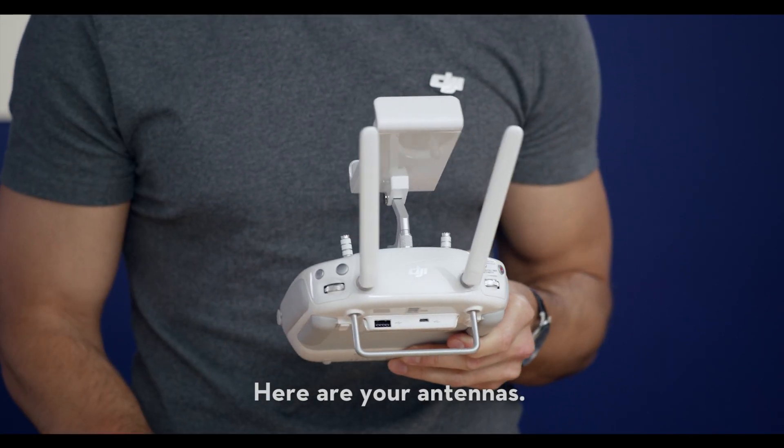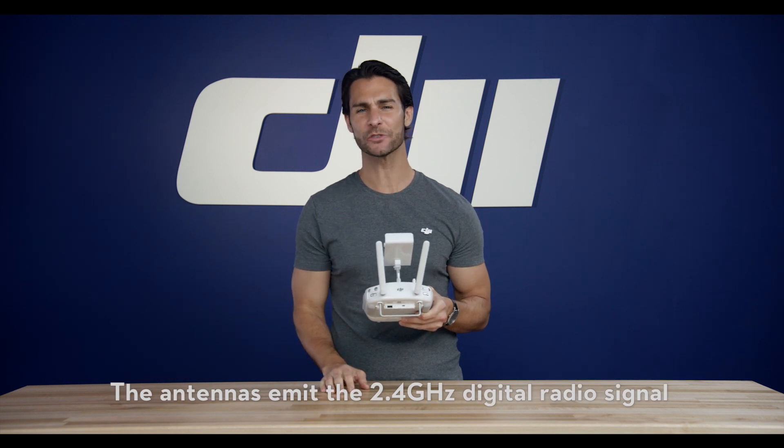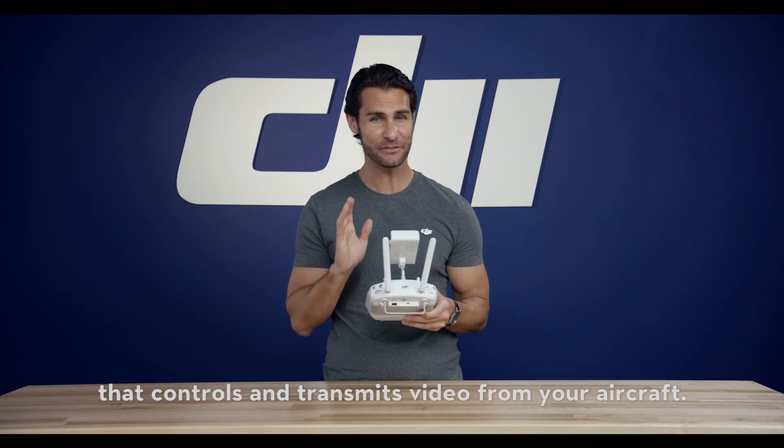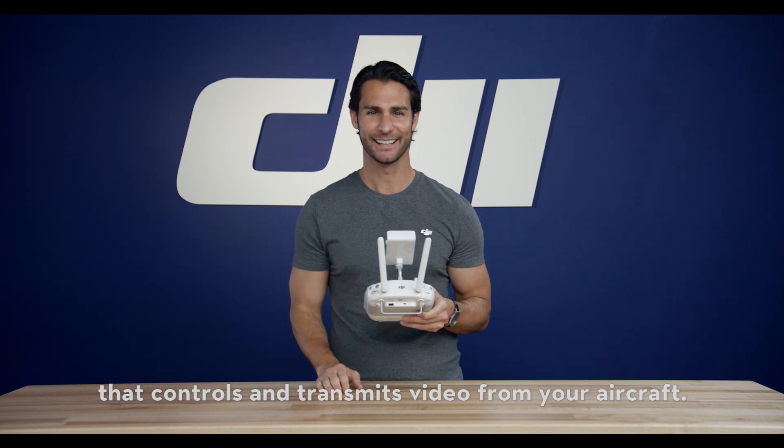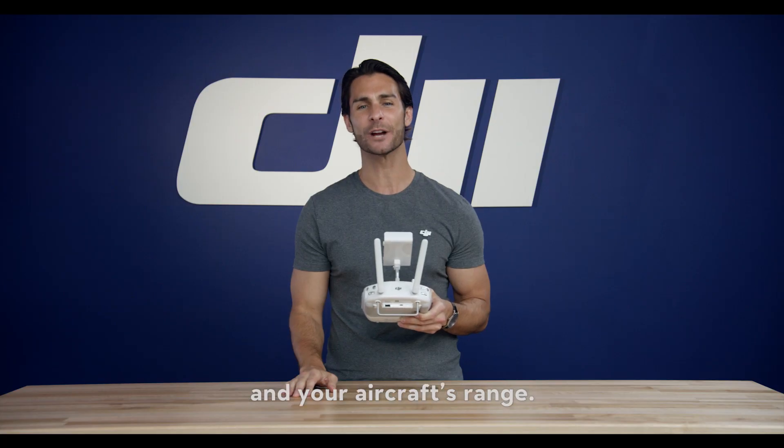Here are your antennas. The antennas emit the 2.4 GHz digital radio signal that controls and transmits video from your aircraft. By positioning the antennas up, you maximize the signal strength and your aircraft's range.